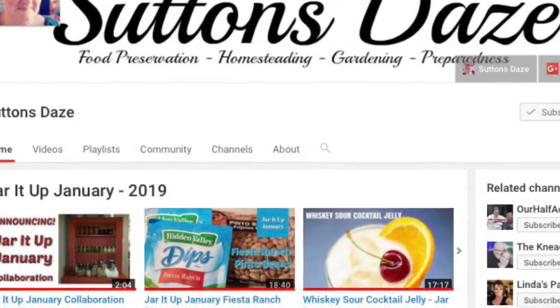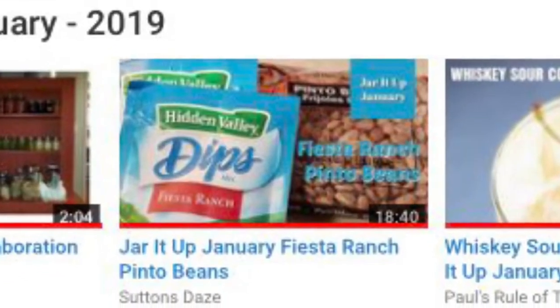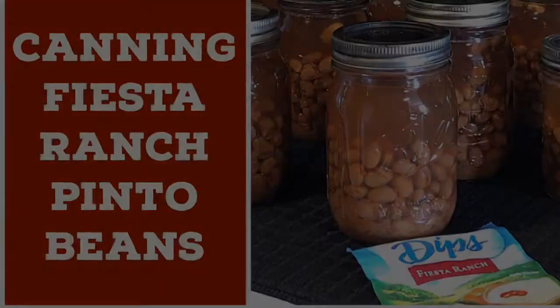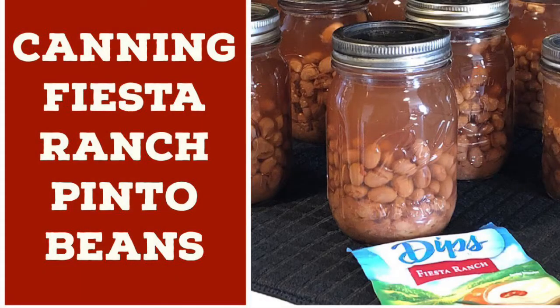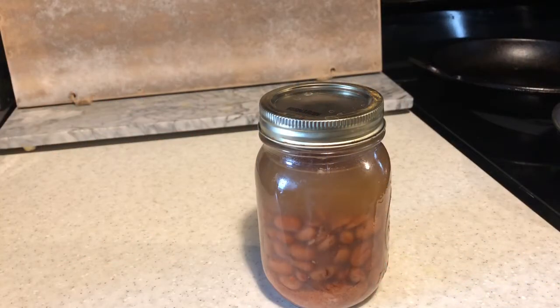During the Jar It Up January collaboration, Lisa at the Sutton's Days channel canned up Fiesta Ranch pinto beans. I ended up doing a video response, and today I am going to taste these Fiesta Ranch pinto beans that I canned up.